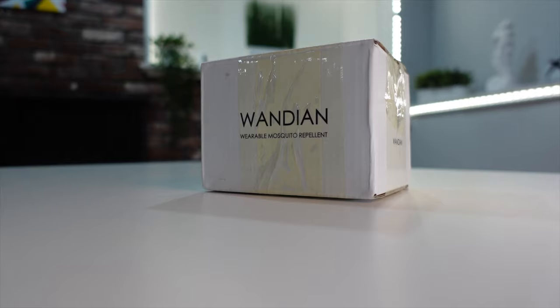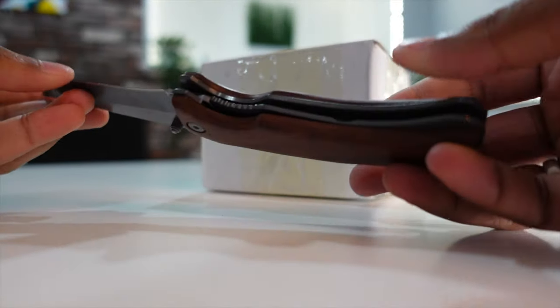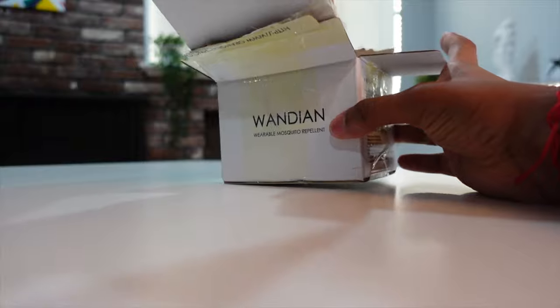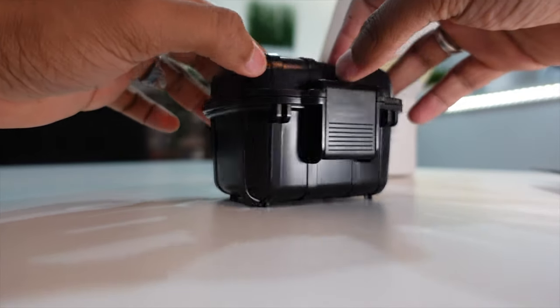Let's begin the unboxing. Disclaimer: this product isn't out yet and is currently before the mass production stage. If you do buy it, it will start shipping in August. Here is the unboxing with the box I got right now — really nice design. It's not as clean as what it would be commercially, but inside you find a black box that looks really rugged, cool, and professional.